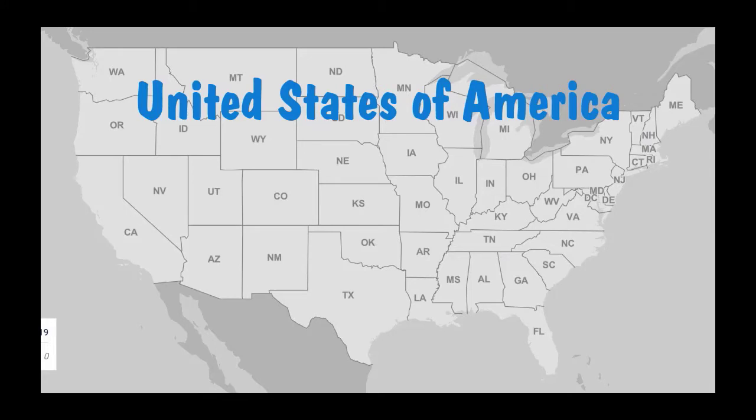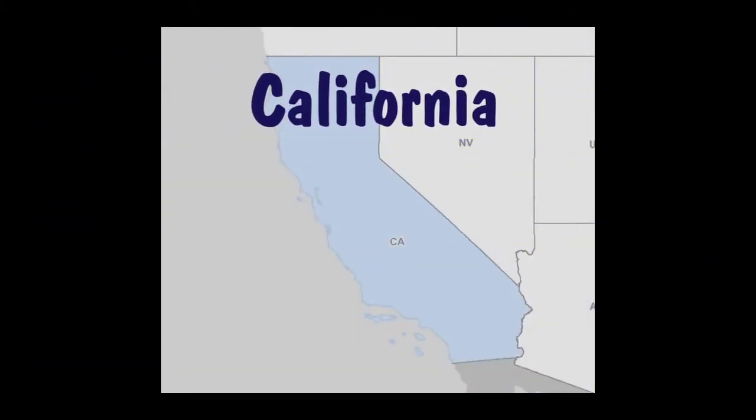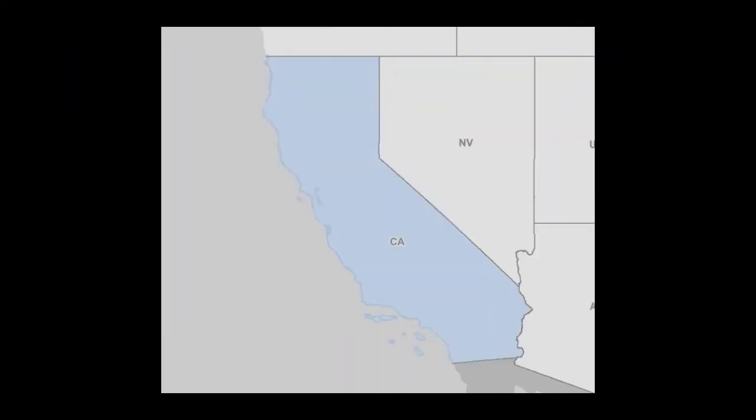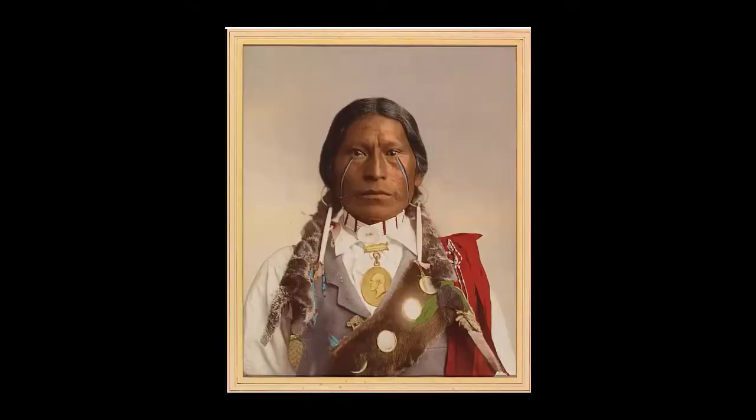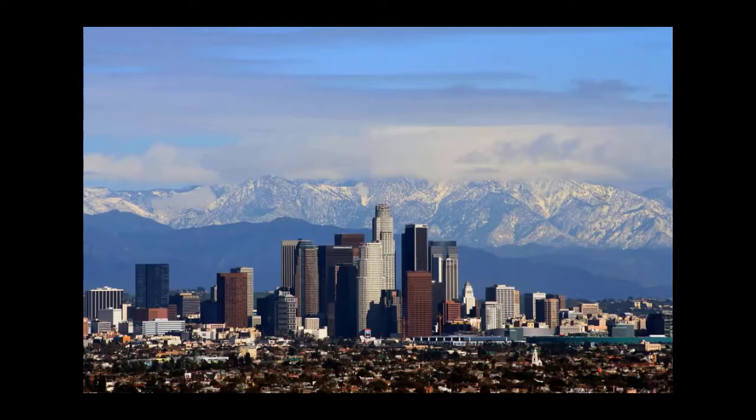The United States of America is a country that has 50 states. California is the third largest state in the United States, and it is on the West Coast. The ocean next to California is called the Pacific Ocean. A long time ago, Native Americans lived in California. Then a lot of people traveled to the state looking for gold — that was called the gold rush. Today, almost 40 million people live there.